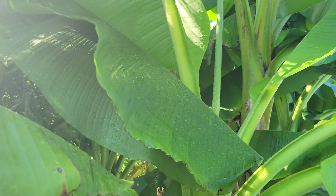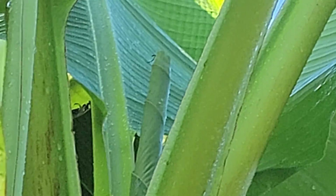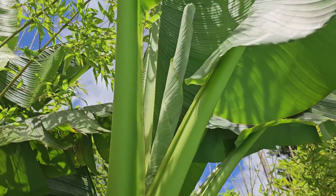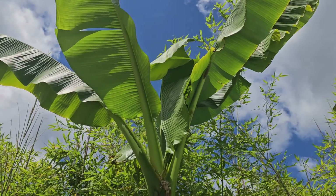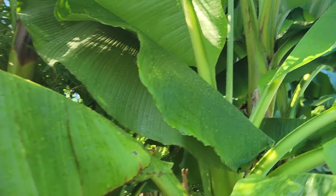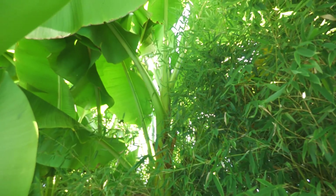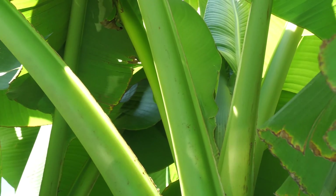As a banana plant gets ready to flower, a leaf will come out that's known as the flag leaf. This leaf will not be tightly wound like the others and will only grow to about half the length of the leaves at the top of the plant. Sometimes there is a pre-flag leaf that comes before the flag leaf — this is a little bit harder to detect. It falls somewhere between the size of a full leaf and the flag leaf, and is not quite as loose as the flag leaf but not quite as tight as a regular leaf.